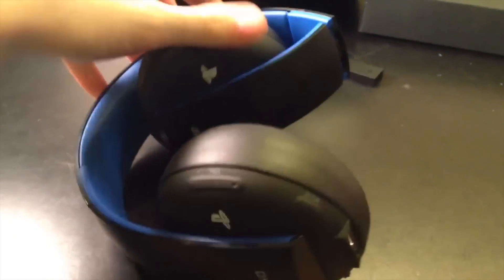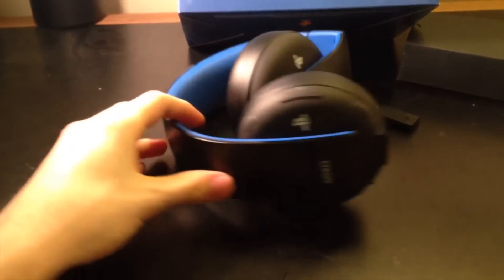Just a quick little overview of the headset. They do fold up, which is really nice. It's something that the Elite Edition didn't do. Overall, it's a nice headset.